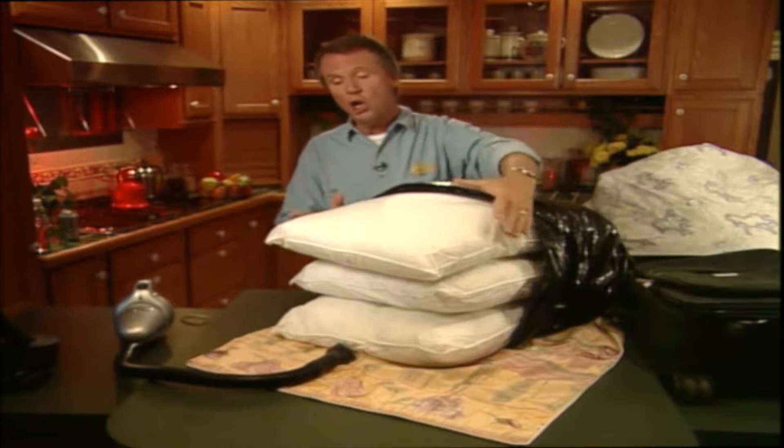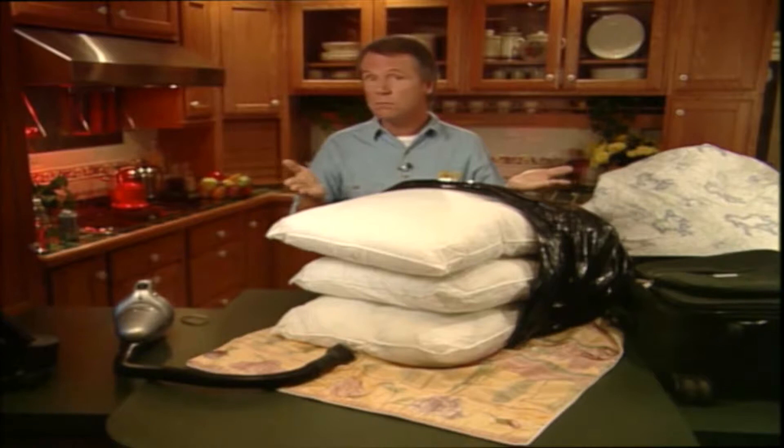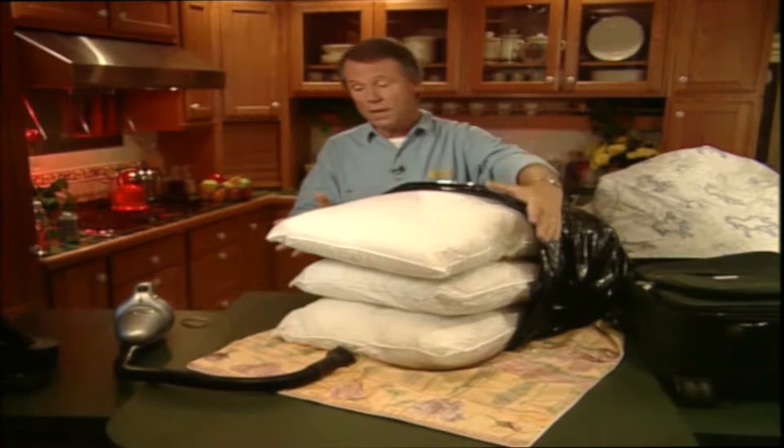One of my favorite storage ideas has to do with storing large, bulky items. When you start to run out of storage space in your home, you basically have two options. You can either build more storage space, which could be very expensive, or you could just reduce the size of the items you want to store so they'll fit into your existing storage space. That would obviously be a much quicker, cheaper, and effective solution.